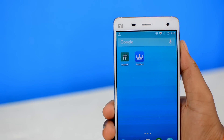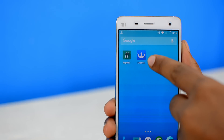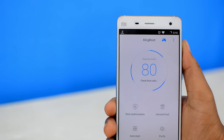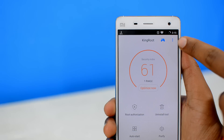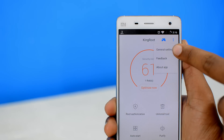Now, if you have the King User, King Root, or Super User app — all of them are quite similar, acting as the root manager on your device — the process is quite similar to SuperSU. First of all, open the app up. Then locate the settings menu. Depending on the version of the app that you're using, it's either gonna be a gear icon at the top right corner, or it can be three dots or something similar. Once you have located the settings, open it up.